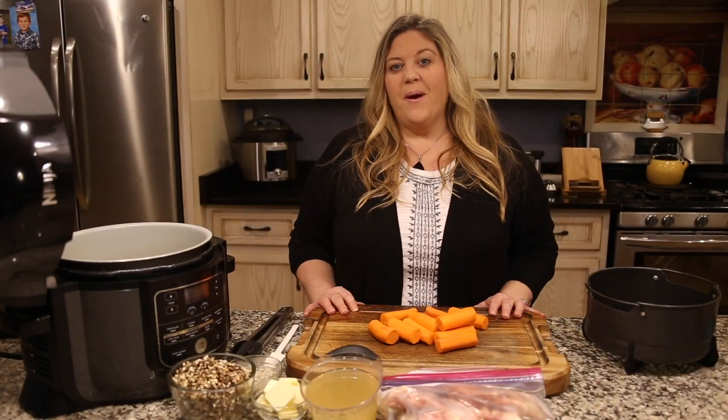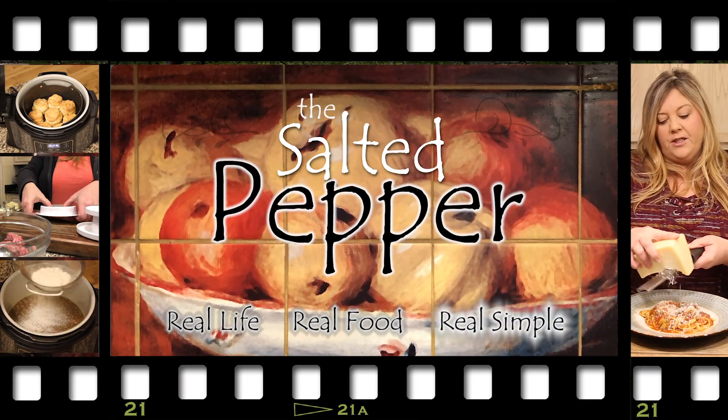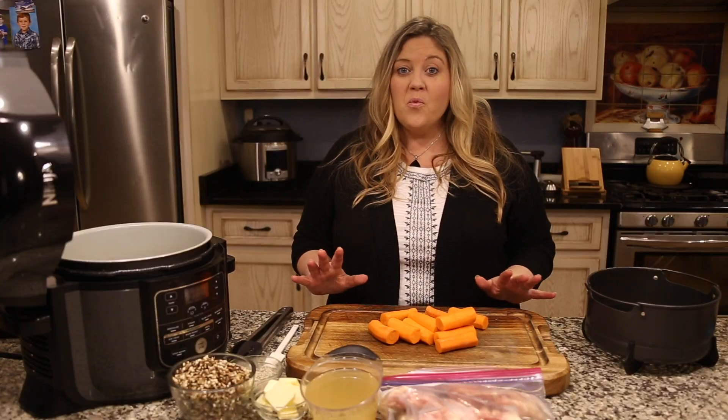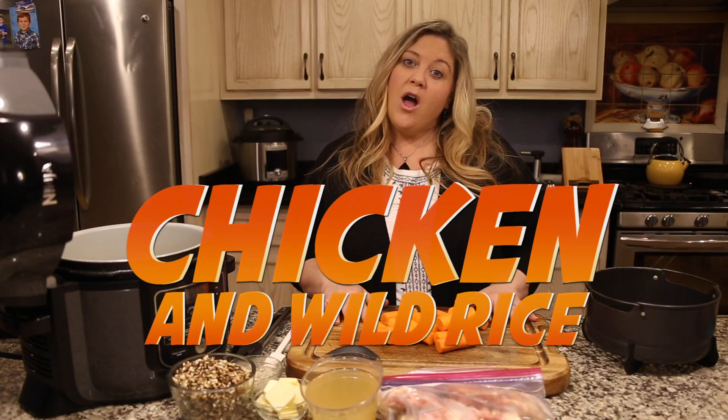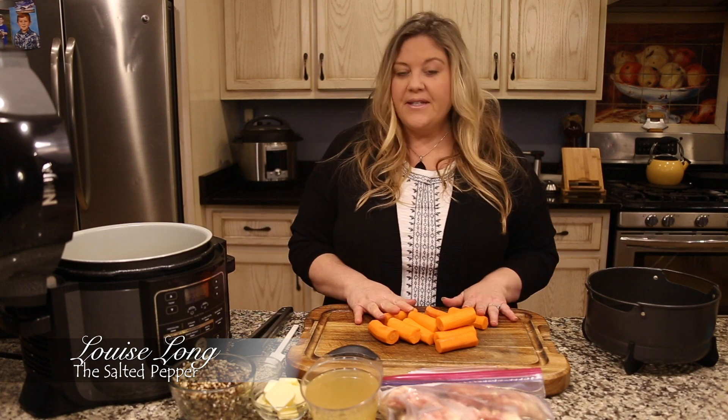Hi there and welcome to the Salted Pepper, where we cook for real life using real food and we keep it real simple. Today we have an all-in-one meal: chicken and wild rice baked with carrots, cooked right in the Ninja Foodi. Let's get started.